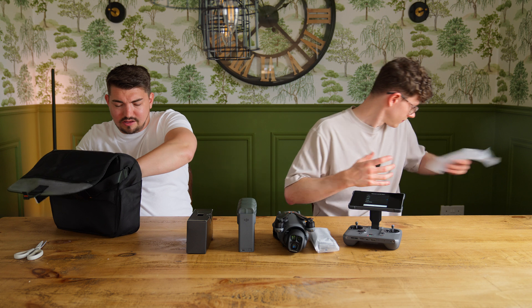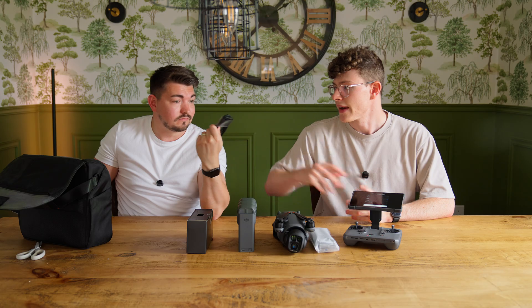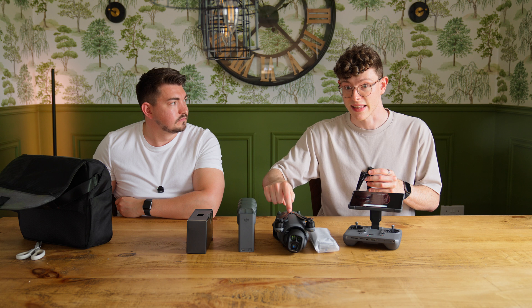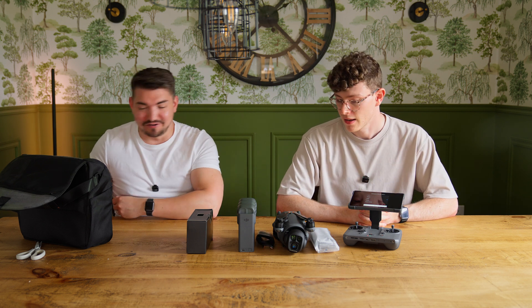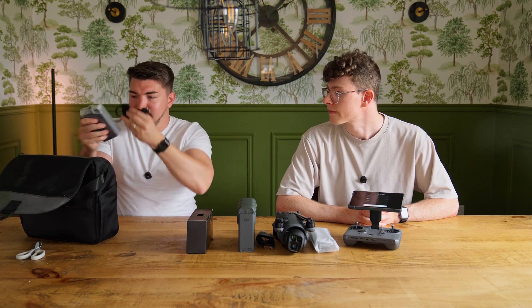And then you've just got your power adapters, so we don't really need to go into those. There's also a USB-C cable — I suspect this is going to be a very high-bandwidth cable because of the bit rate in this thing, which we will come on to later because it is no joke. Keep that safe because you're going to need it. Next thing we have is the port adapter.